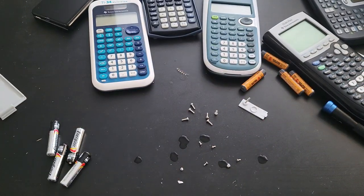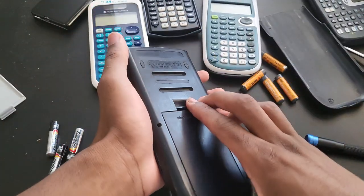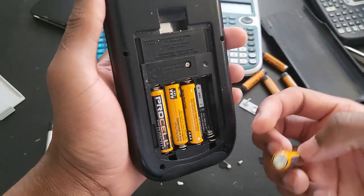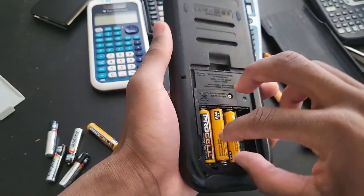Now let's move on to the second one. I'm only excited about the 84. This one also has some batteries in it, and I can see some corrosion — it's slightly more severe in here than it was on the first one.